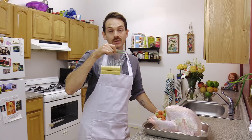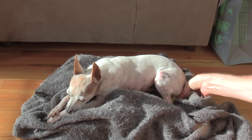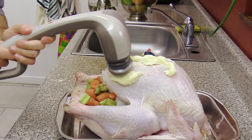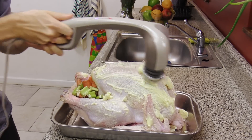Next, take half a pound of butter and soften it by putting it under your dog for 5 minutes. Now massage the butter into the turkey. I like to use a dual head deep tissue back massager, but you can also use a foot roller or a vibrator.